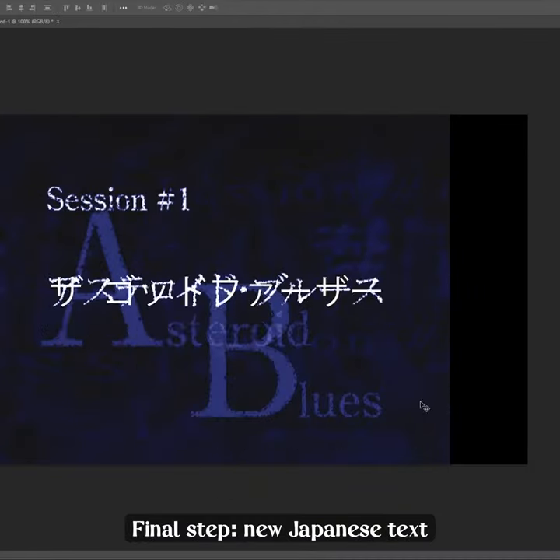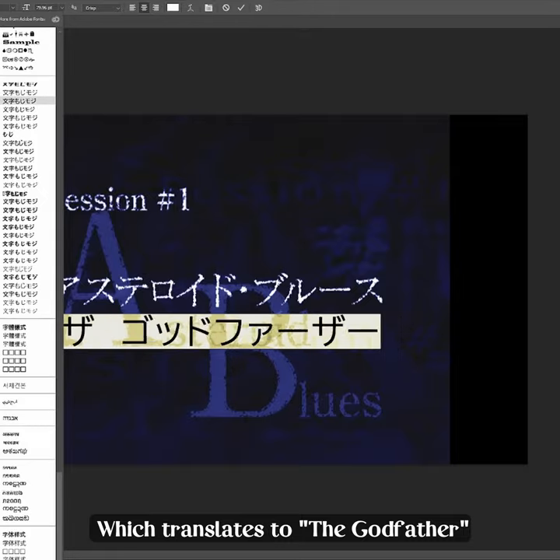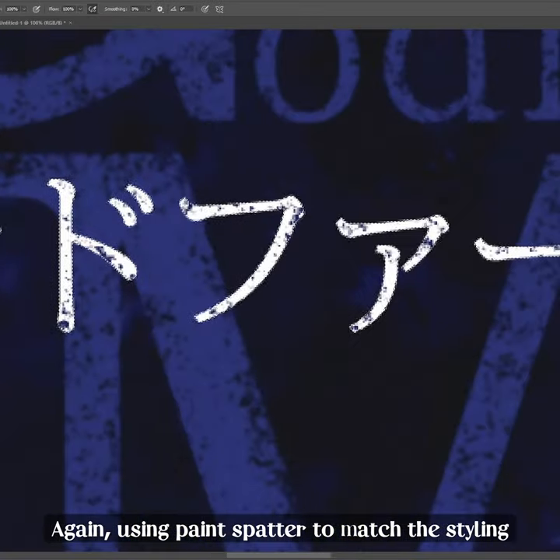Final step: new Japanese text, which translates to 'The Godfather.' Again, using paint spatter to match the styling.